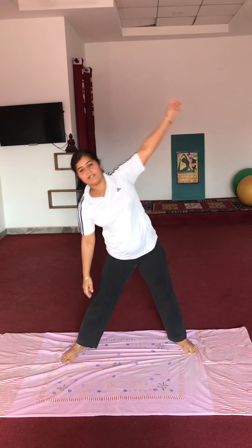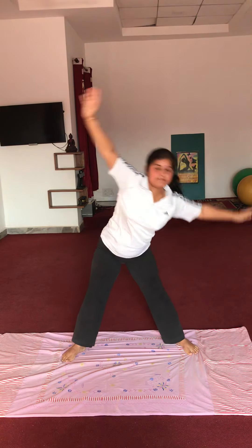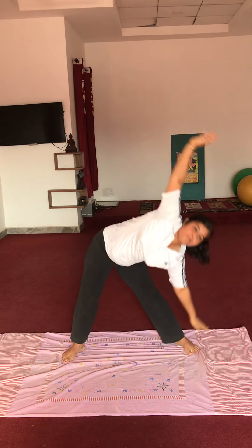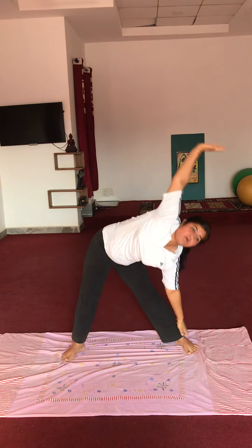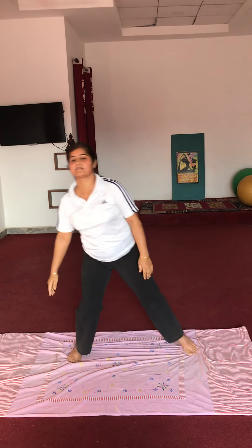Pairo ko khol ke rakhenge. Now side stretch karenge — poora. Right hand se right side se pairo ko touch karenge, left hand upar. Fast mein karenge. Start side exercise: 1, 2, 3, 4, 5, 6. Kamar ko ghumayen. Aage ki taraf bending. This is side bending exercise. Last two: 9 and 10. Relax.